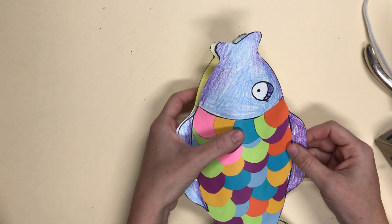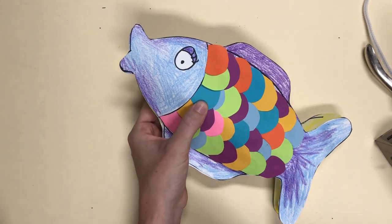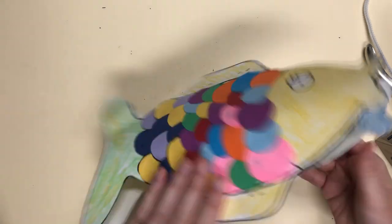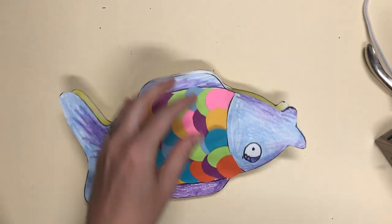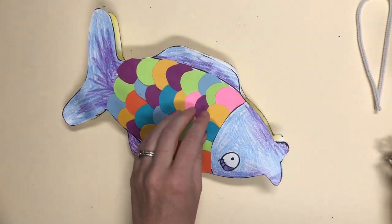If you really have a lot of trouble with the tube on the inside, don't worry about that — just glue the two fish together. It's really okay if that's easiest for you or if that's what you would like to do. This is just a way to make it a little bit more round.